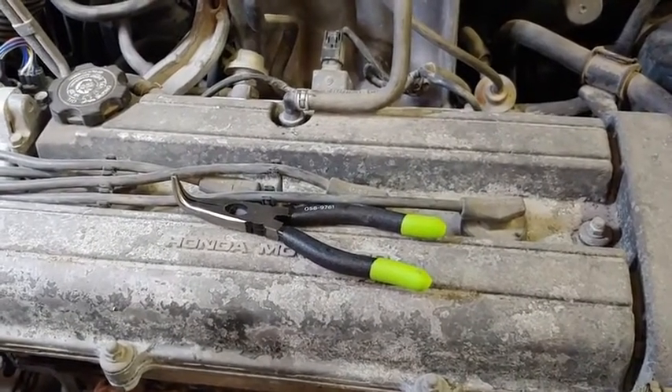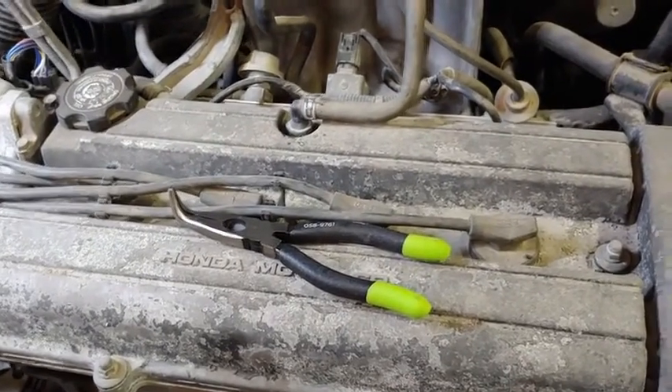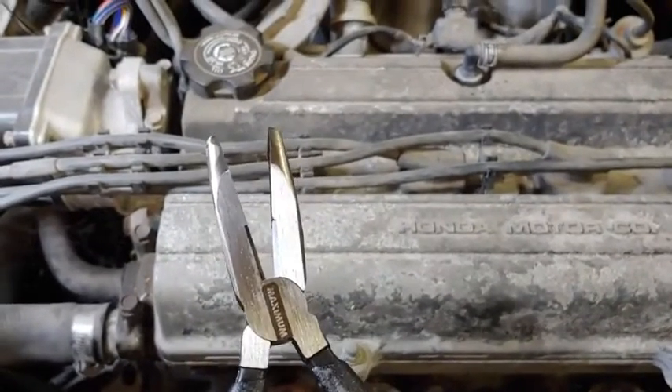Hi, I'm Brock from Winnipeg, Manitoba, and I'm reviewing the Maximum 90 degree pliers today. I find they work quite well and actually they work as well as any other 90 degree pliers I've used.